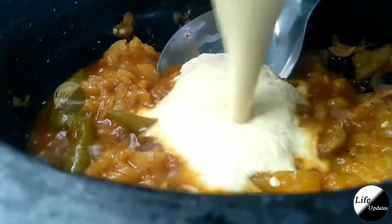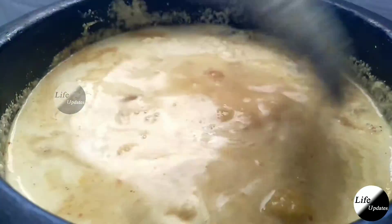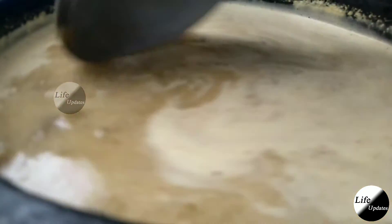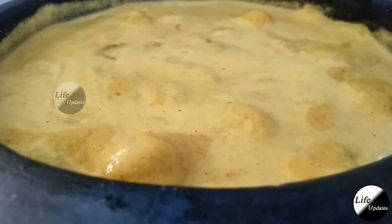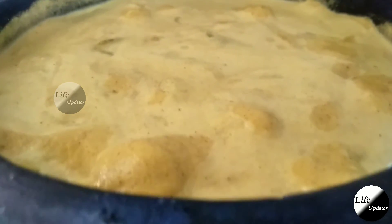Now we're going to put the paste in the dough. The dough is ready to use. Add the dough, mix the dough, and add the dough. Once the dough is ready, we can clean it.